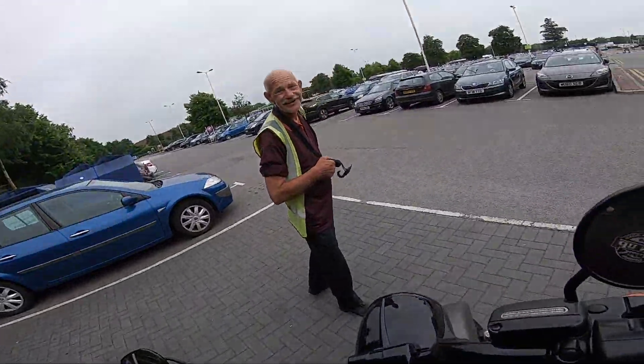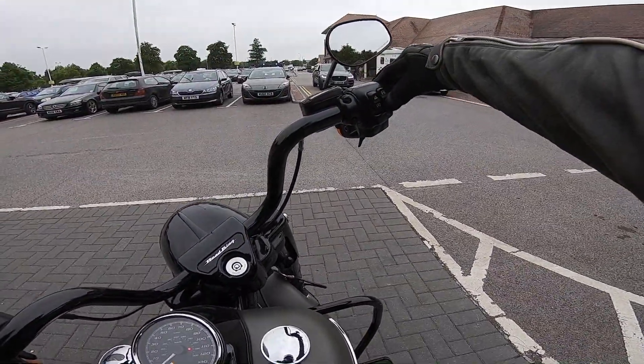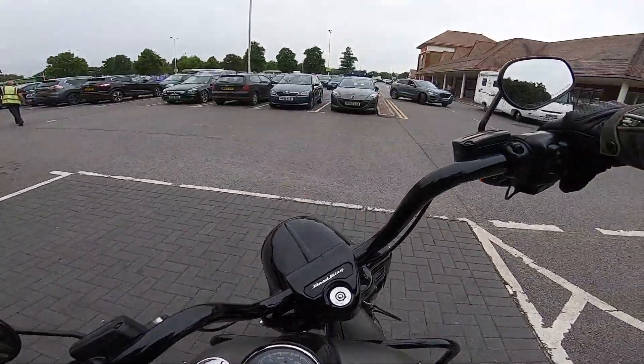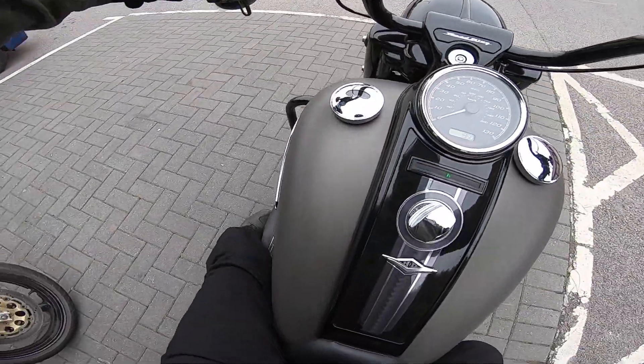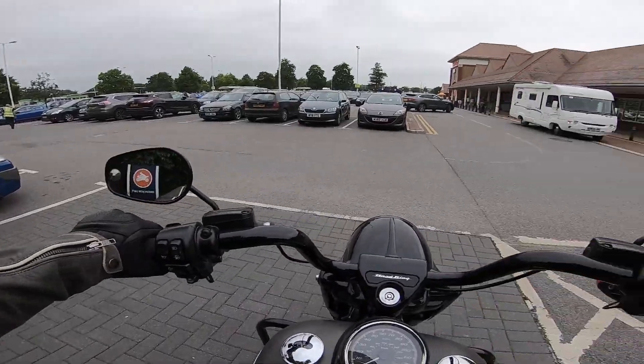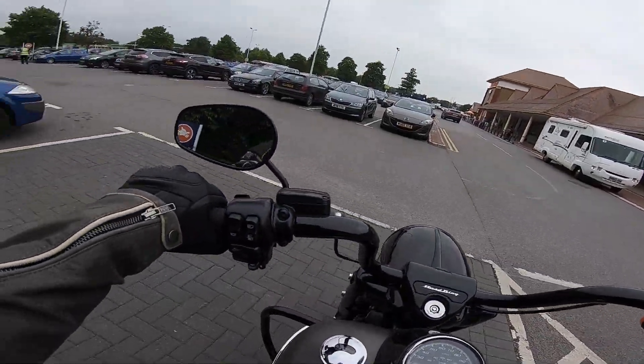Well, I'm going to crack on. And that is one thing I've noticed with this bike — everyone comments on it. Absolutely everyone comments on it.